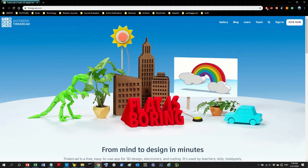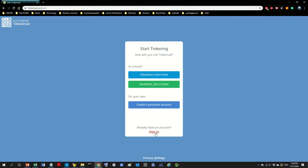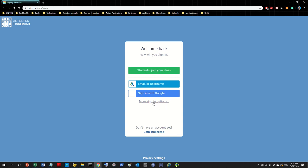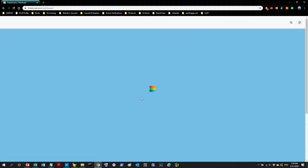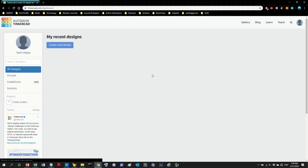So this is Tinkercad dot com. I'm going to log in now — in your case you'd have to register. It's very easy and it's free. All you need is an email or you can use your social media account. I already have an account, so I'm going to register with my Facebook. Give it some time to load.